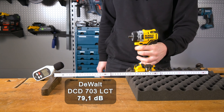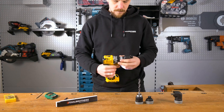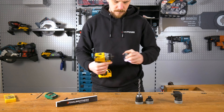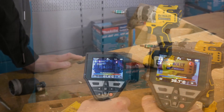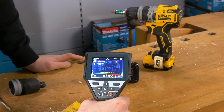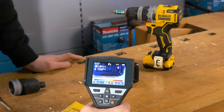Bei unserem Lautstärketest mit 30 cm Abstand lag der Schrauber im guten Mittelfeld mit 79,1 Dezibel. Nachdem wir den Schraubtest mit der 8x400er Schraube mehrfach durchgeführt haben – wobei wir übrigens hellauf begeistert waren, dass der Schrauber es so weit geschafft hat – haben wir im Motorbereich eine maximale Temperatur von 39,7 Grad gemessen. Beim Akku sah es ganz anders aus: dort haben wir 62,1 Grad gemessen. Dazu sei gesagt, dass der Schrauber nicht für diese Schraubengrößen ausgelegt ist.